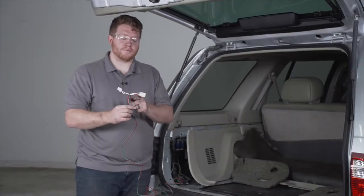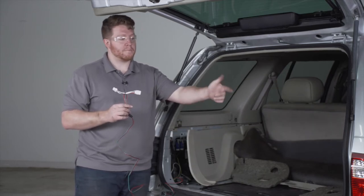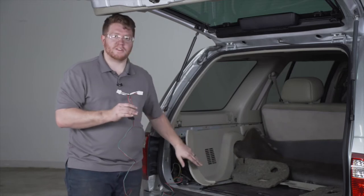Now we're going to take our T-connector with the green and red wire and we're going to route it to the passenger side and plug it into that tail light using the same instructions as we did on the driver's side.